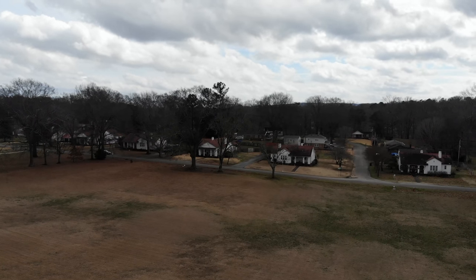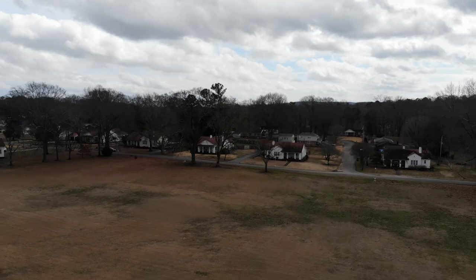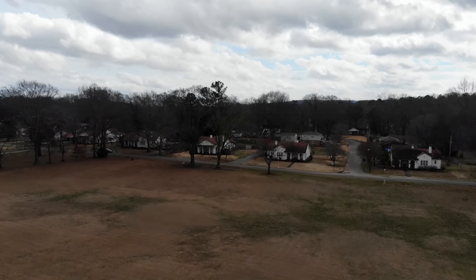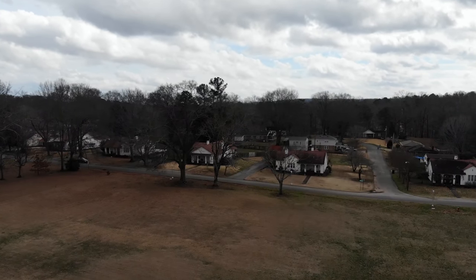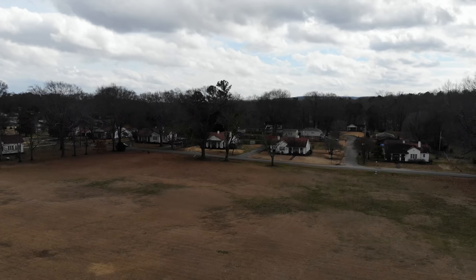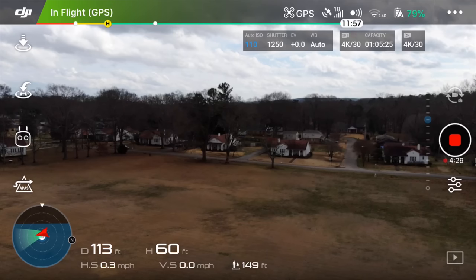Flying into the wind now — going that way. Now going with the wind so it's pushing along. Flying forward into the wind — it's actually handling pretty well. One thing I wish the DJI Go app had is wind speed. If it knows there's high wind, why can't the app tell you the actual knot value?